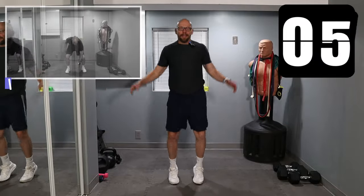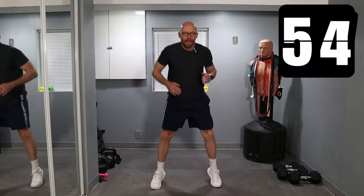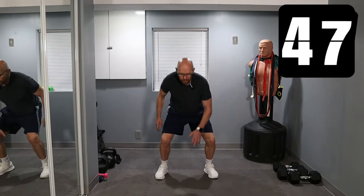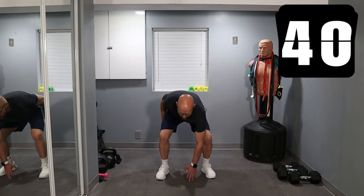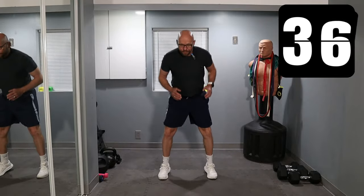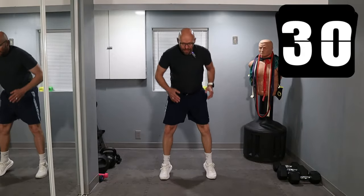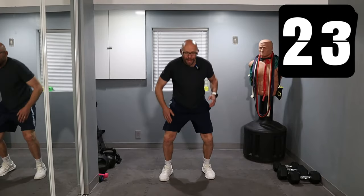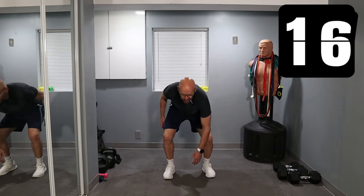Jump squats coming up. In five, three, two, one. On these, just go down and then jump up nice and easy — don't have to get off the ground high at all. I get off the ground maybe a quarter inch. Just squat down and up. If you don't jump, just do a squat — perfectly fine. 30 seconds left. Feeling good, heart's burning, feeling great. 20 seconds left — keep bending down, keep hopping, little jumps, soft landings.